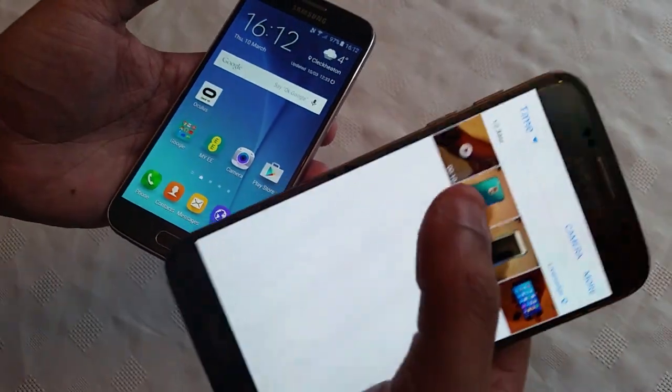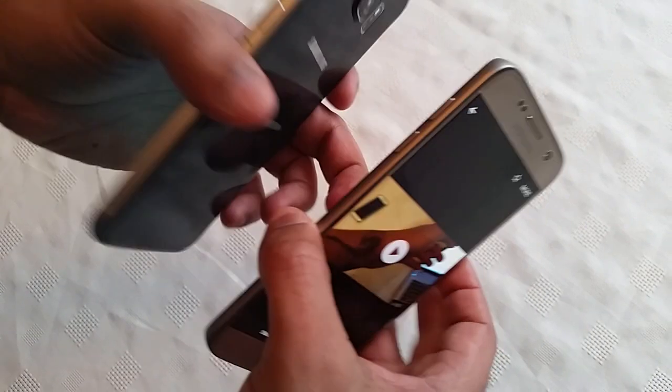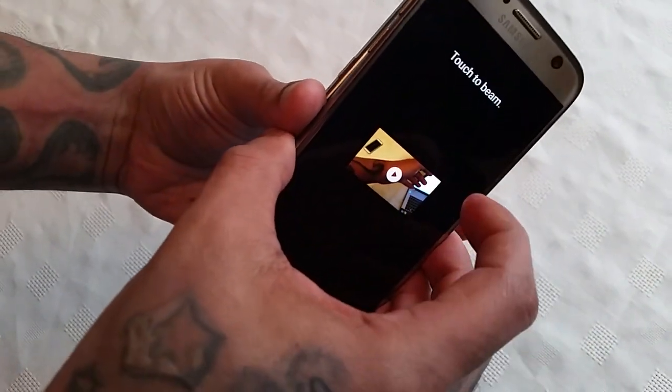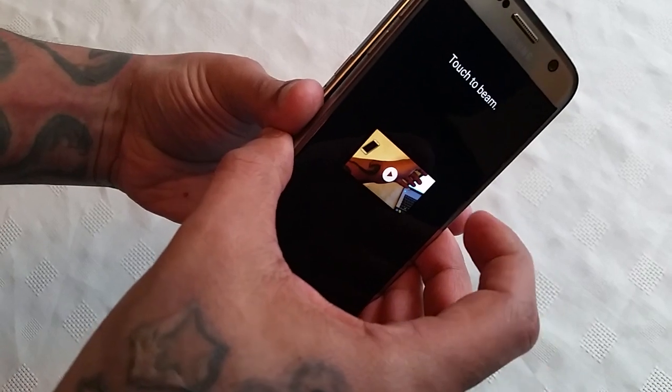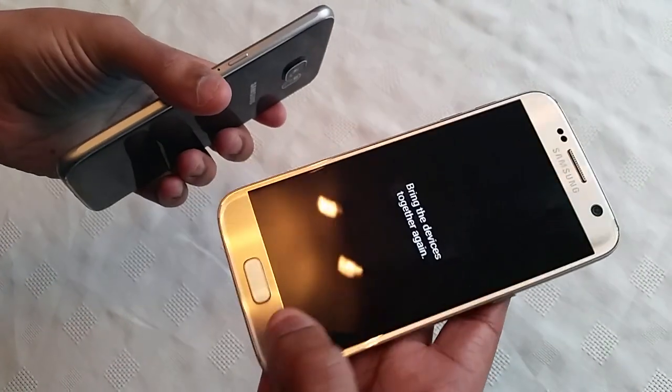You can also do it with video — as you can see I've got a video here. You just do the same thing: touch it and press touch to beam, and it will start to beam through onto the receiving device.